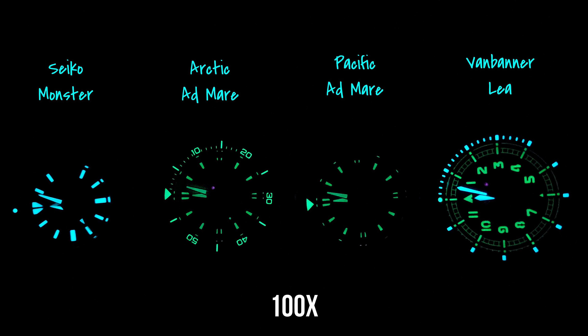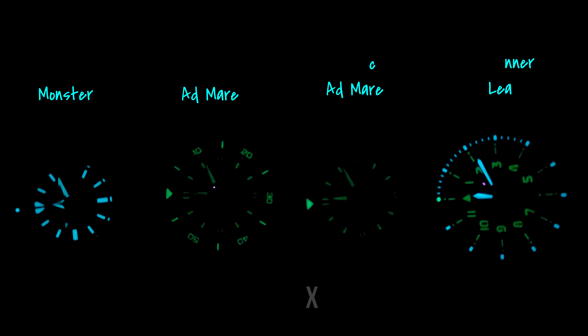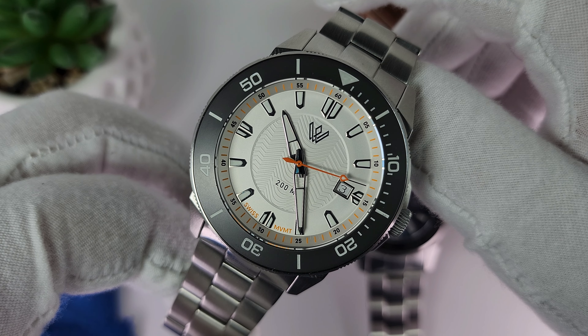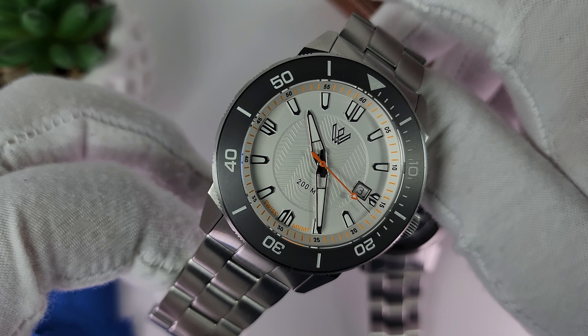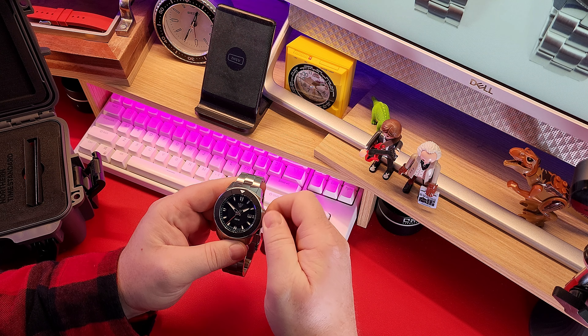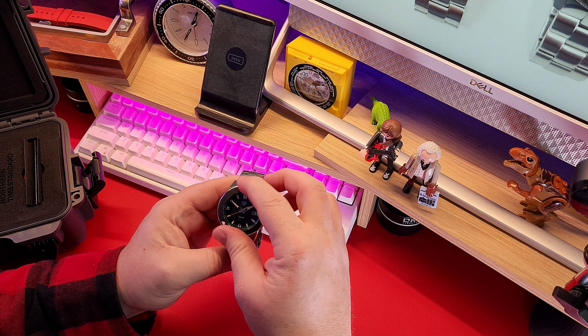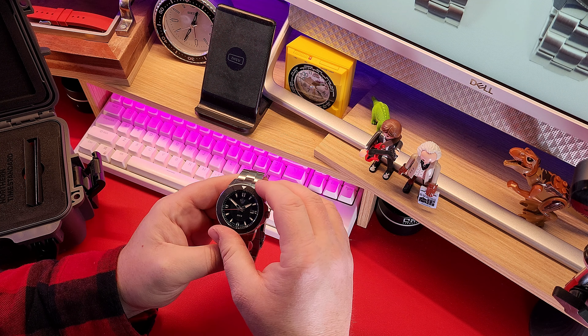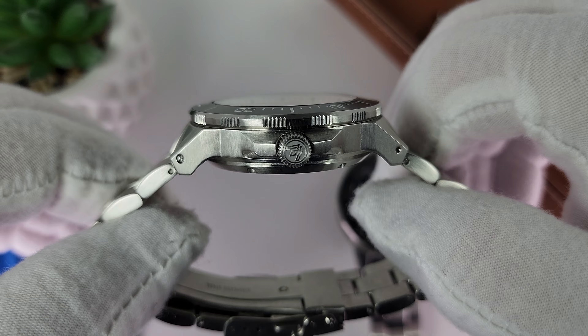The lume on this Canadian diver is very good — definitely better than most of my collection, but not quite Seiko Monster good. Then again, what is? The bezel, which overhangs the case ever so slightly, is a matte black anti-scratch affair with lume-filled markers. The standard Arctic version is only lumed at the 12 o'clock position. The bezel is nice and clicky and lines up better than any Seiko I've ever owned. I particularly appreciate the six small cuts at regular intervals on the side of the bezel, providing a solid grip.